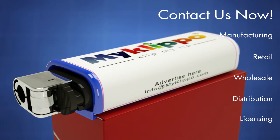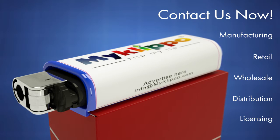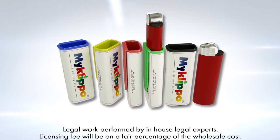Contact us now to learn about manufacturing, retail, wholesale, distribution, or licensing opportunities for My Clip-O. My Clip-O eliminates the frustration of misplaced or lost lighters. Act now!